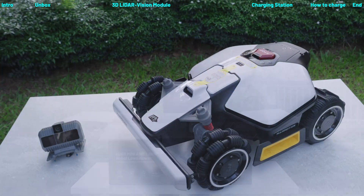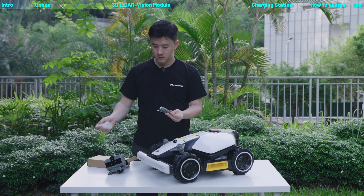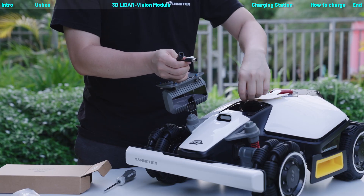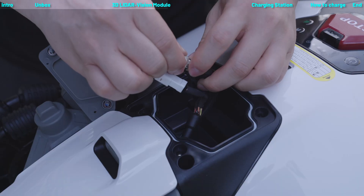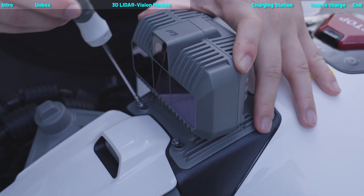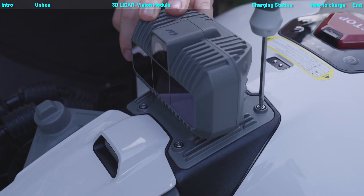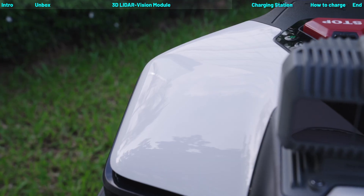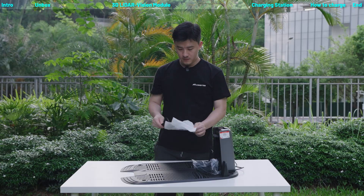Let's take a look. Now we can take out the screwdriver from accessory kit. Now we just finished the LiDAR module setup. Now let's put the charging station cover on. Now let's get to it.